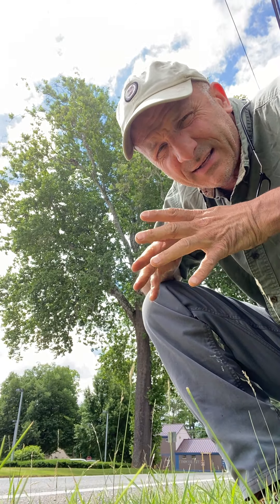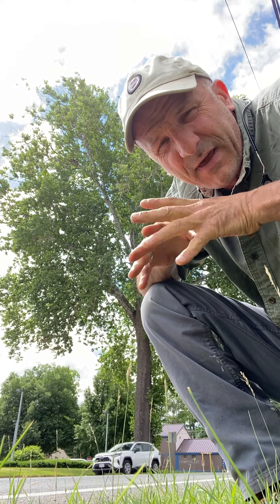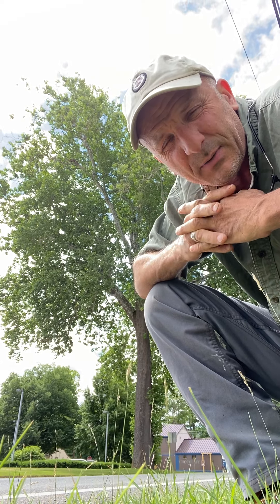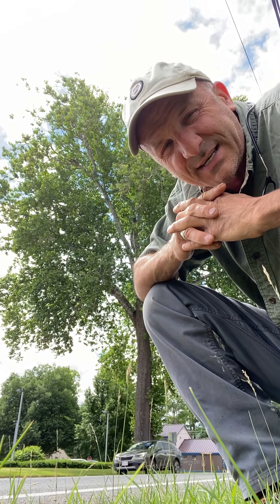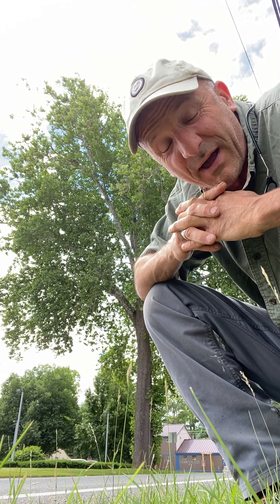Hi, everybody. I'm here with Platanus occidentalis, the American sycamore. This is one of my favorite trees in my neighborhood in southwestern Massachusetts, in western New England. This is in Great Barrington on State Highway Route 7, one of the busiest roads in western Massachusetts by far.